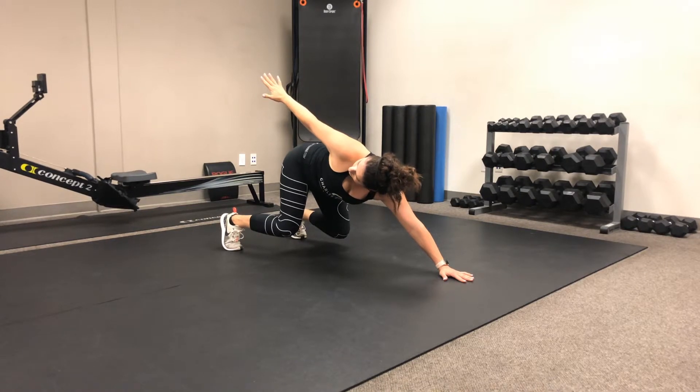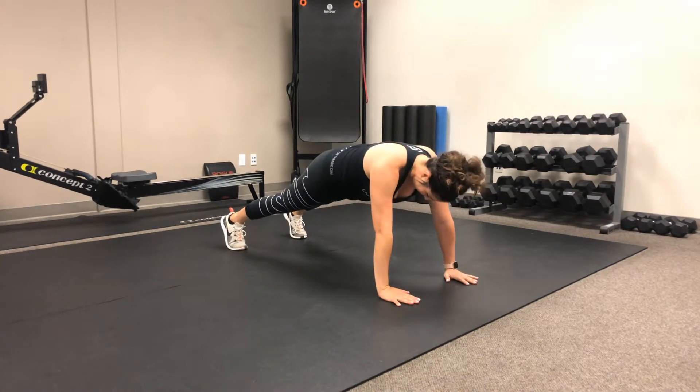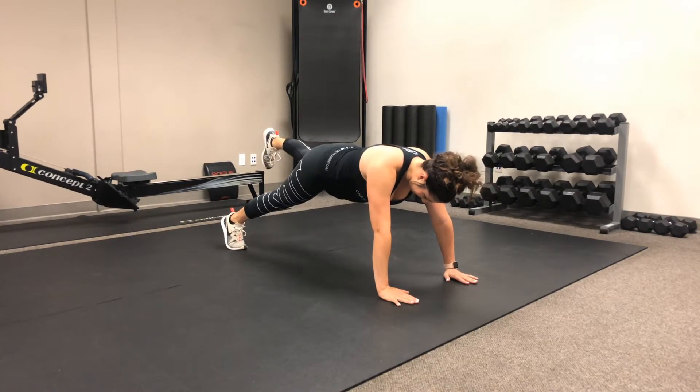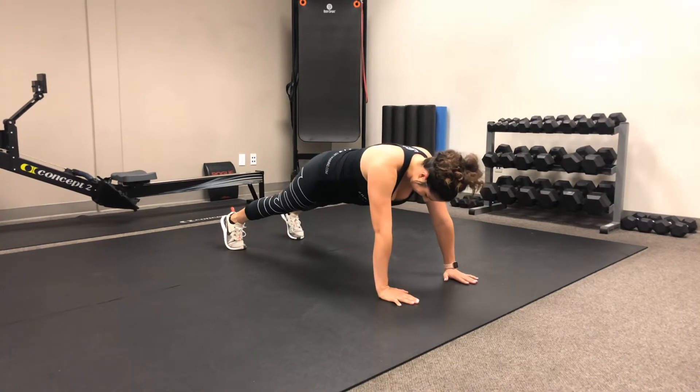She's then going to explode off those quads and come forward into that push-up position. Now she lifts the opposite leg of the hand that went back and brings that chest down to the floor. Then she comes back up and drops the foot.